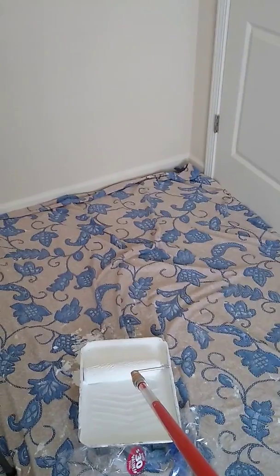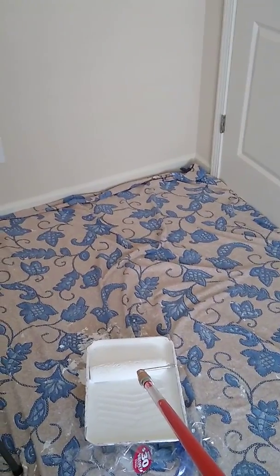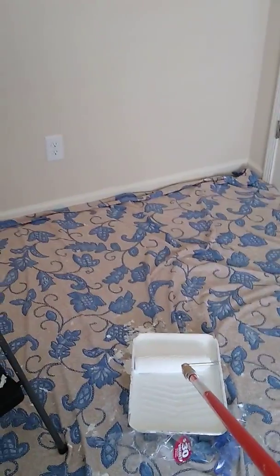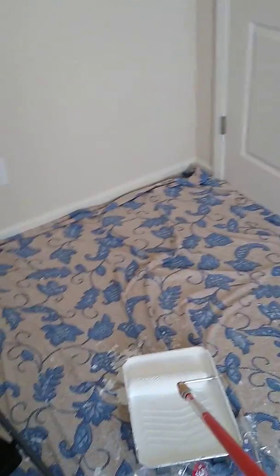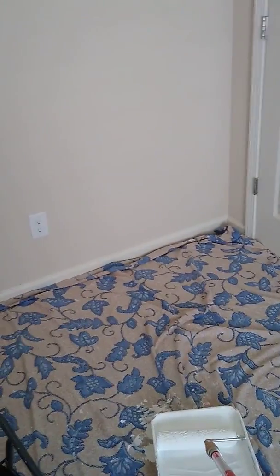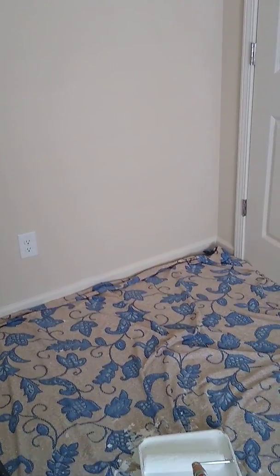This room is a 12 by 10, I think. Don't quote me, but I know it's somewhat 12 something — 12 by something. I'm calling it that because I got the crown molding cut that size. It's a pretty small room, but a decent size.